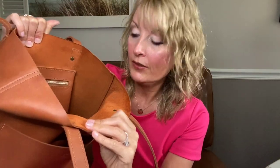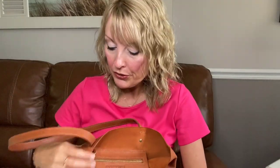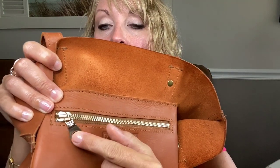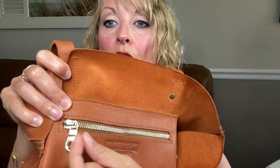This bag is also unlined, so you get that really gorgeous weighted side of the leather — it's super smooth and soft. It also has an interior pocket with a zip closure. You'll notice the zipper is branded with the name Parker Clay, and it's a really nice, smooth zipper — a little smoother than the Madewell's, I will point out.